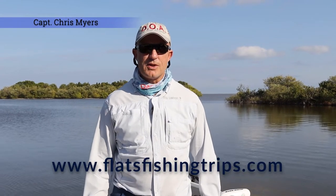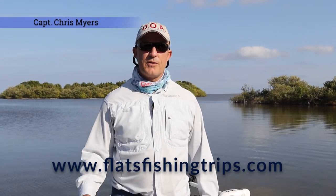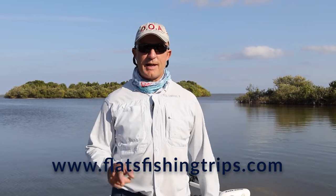This is Captain Chris Meyer's Central Florida Sight Fishing Charters. Today we're going to go over a few tips about putting your boat back on the trailer.